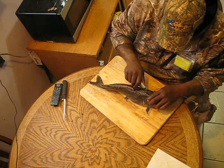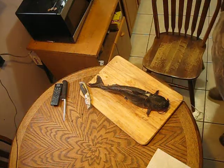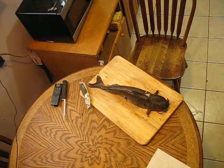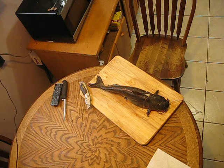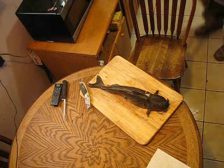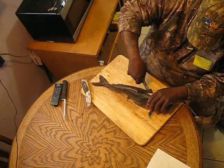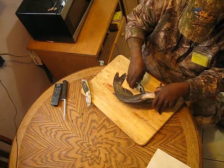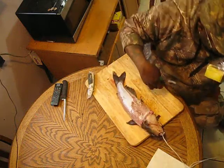What I'm gonna do is try to peel a piece of this back with my pliers. I just want to pull this skin all the way back — and off! I got it. Throw that in the garbage.